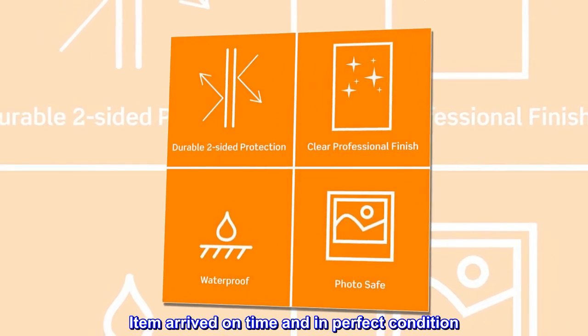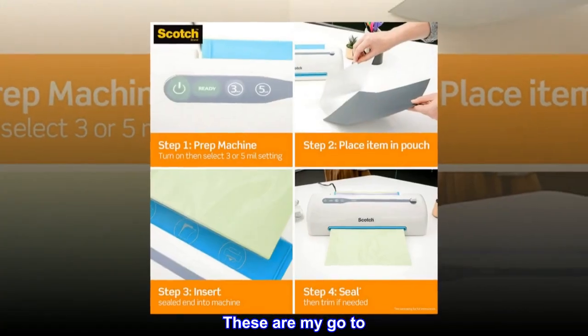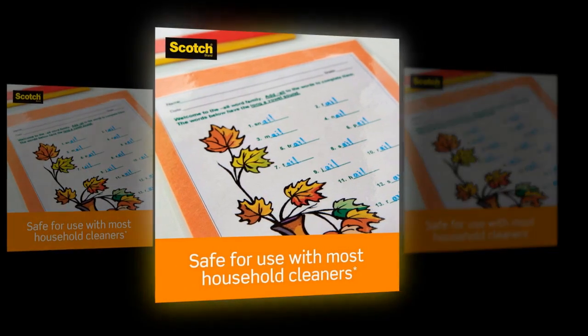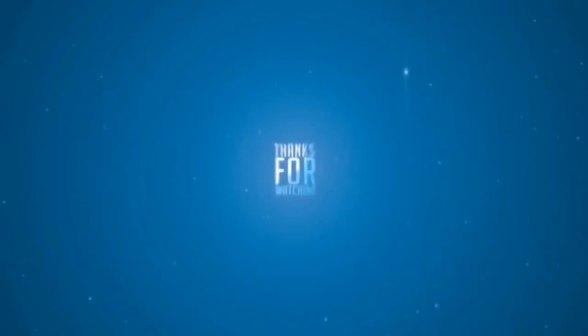Item arrived on time and in perfect condition. These are my go-to. I've never ordered from Amazon before, but going forward I will because they are cheaper. I only wish I could get more than 100.